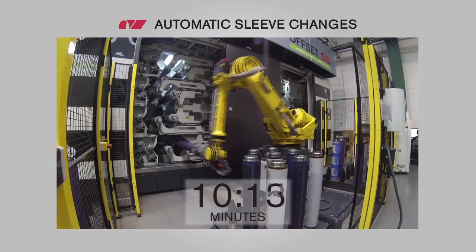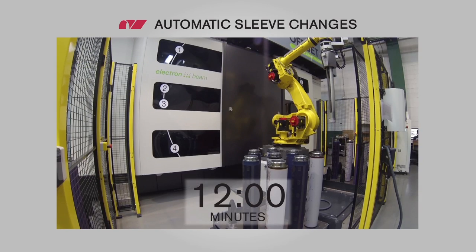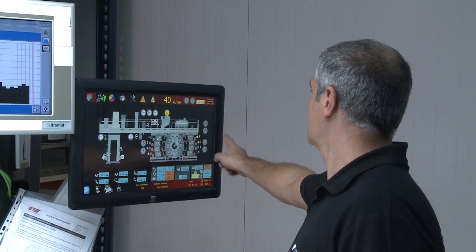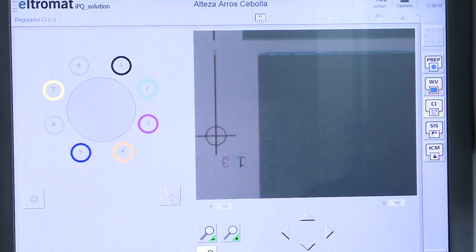The robot takes 12 minutes to complete the changeover. Just after the automatic loading arm finishes, the operator can restart the machine for a new task without having to clean between jobs. Maximum efficiency in a reduced downtime.